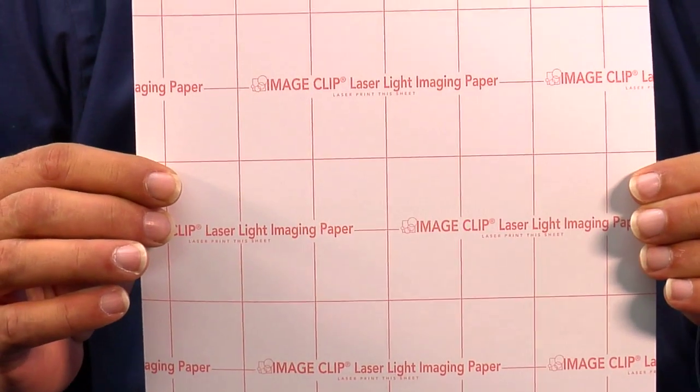Hello, I'm Doug DeWitt, Transfer Paper Product Manager here at Condi Systems, with another tech tip on the Laser Imprints GoUno Color Laser Printer. In this tip, I'm going to give you my suggestions for running this transfer paper, Image Clip Laser Light, successfully through the Laser Imprints GoUno.